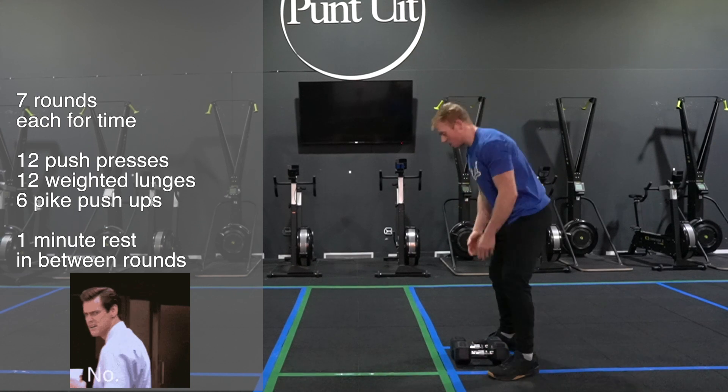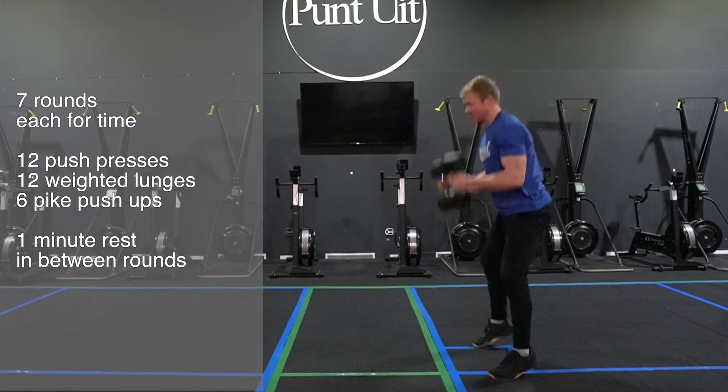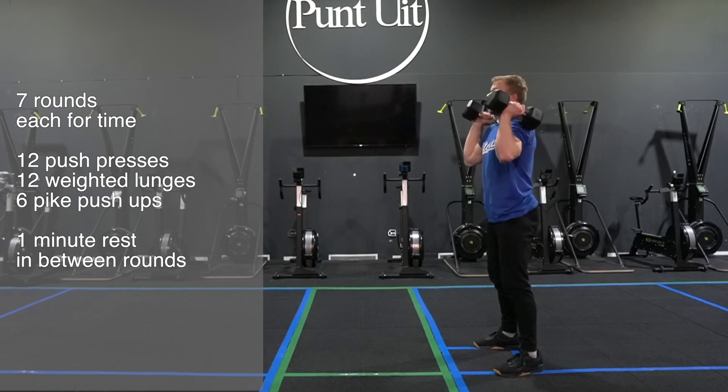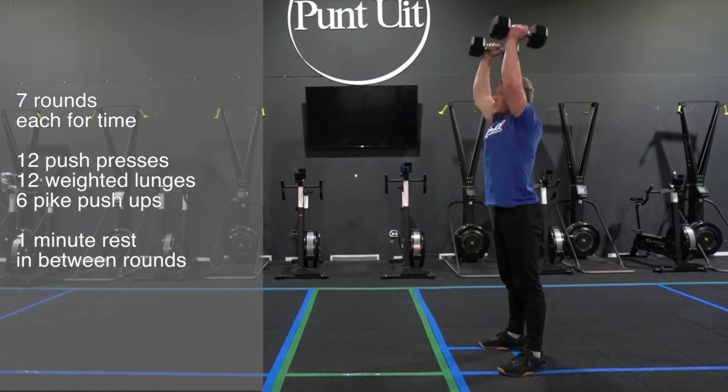I'm gonna grab the weights, bring them to the shoulders, and from there I'm gonna start my push presses. I'm gonna dip down, extend and press out overhead.